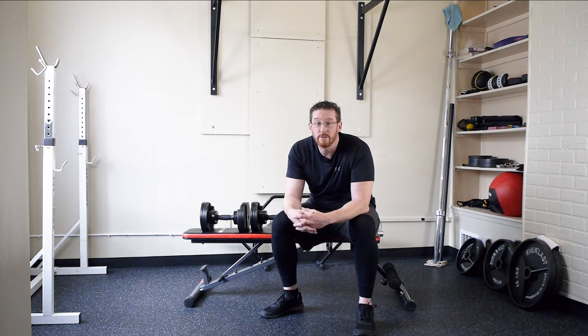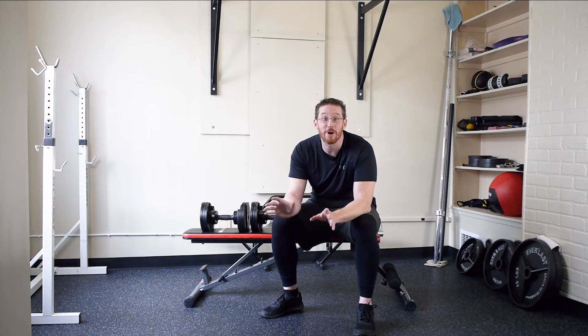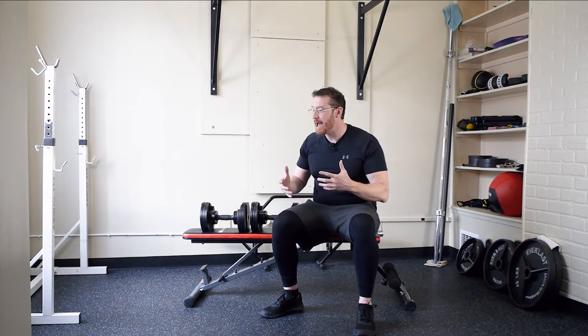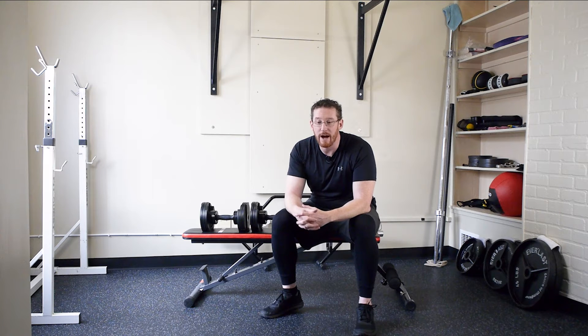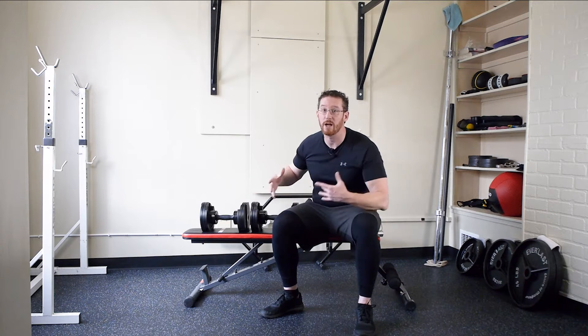For all you basement gym guys and gals out there, great — drop the dumbbells if you want. I rarely drop dumbbells even when I'm at the gym. I like to consider entry and exit of the exercises, under control, manipulating the weight — I consider that all part of my workout. I get satisfaction out of picking weights up, moving with them, getting into positions with them. All of that I consider functional exercise in addition to the chest press itself.